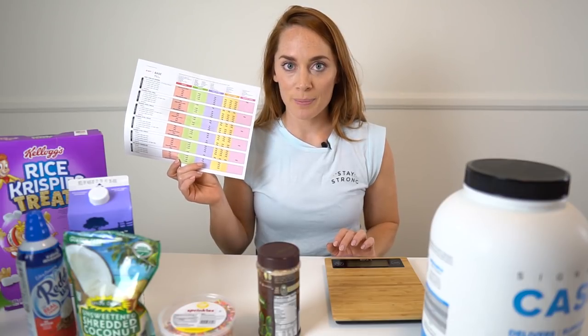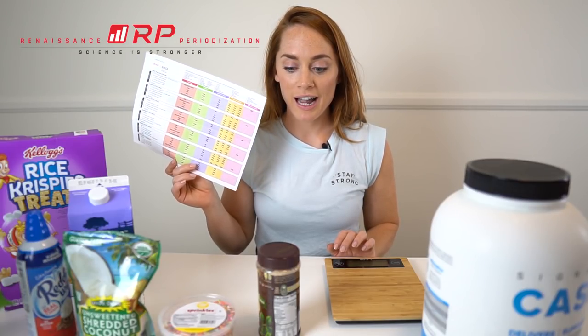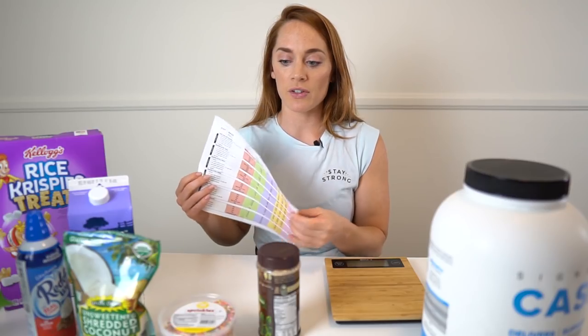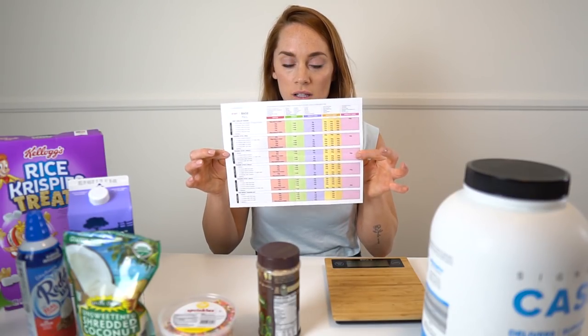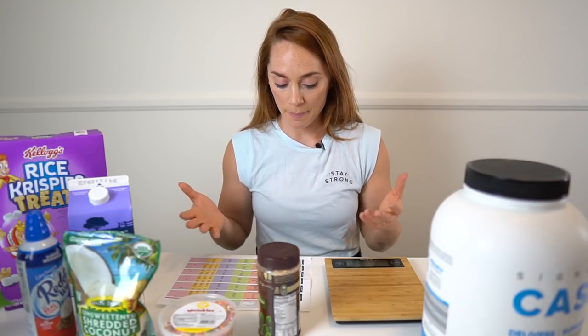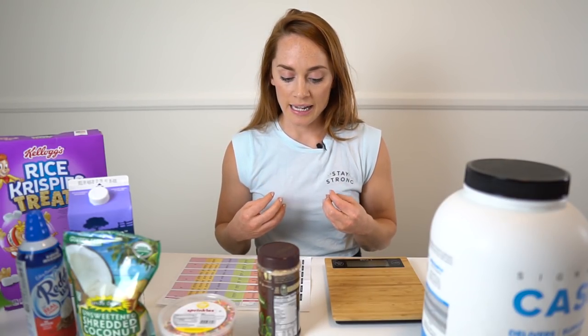If you don't know, I am on the RP base template right now. I've been staying on the base for a little while. I think cut one is coming soon. This is my template — if you've never seen RP, this is what it looks like. It'll be different depending on your goal and your body weight. But mine, every night I have a bedtime protein meal.